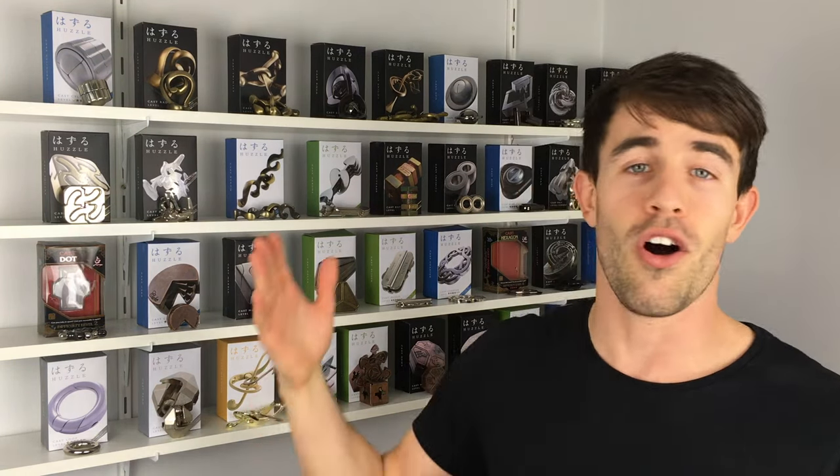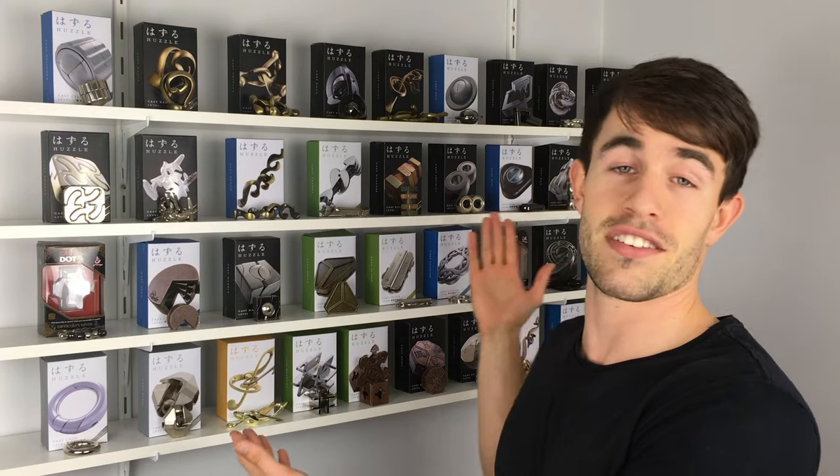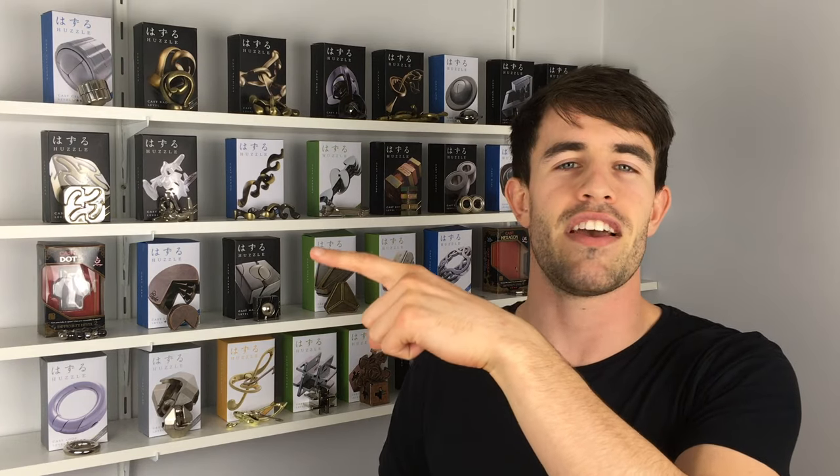Hopefully this has helped you solve the Infinity Puzzle. If there's a move you're stuck with or don't quite understand, please feel free to comment below and I will help you as much as I possibly can. Thank you very much for being here. If you want to see me struggle through the Infinity Puzzle for the first time, or see step-by-step solutions to any of these other Hanayama puzzles, be sure to click my face here to subscribe, and I will see you next time. Peace!